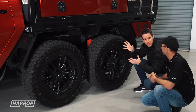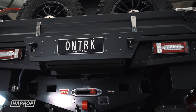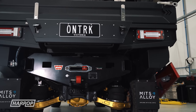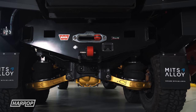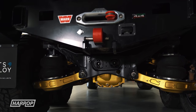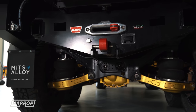The suspension looks impressive — billet arms, uppers and lowers in the rear, which can go into any Y62 because we're still in standard configuration with two sets of K-frames. And that's a production part for OnTrack as well — it's in customer vehicles now, we've got them all around Australia, and it's part of our GVM kit.